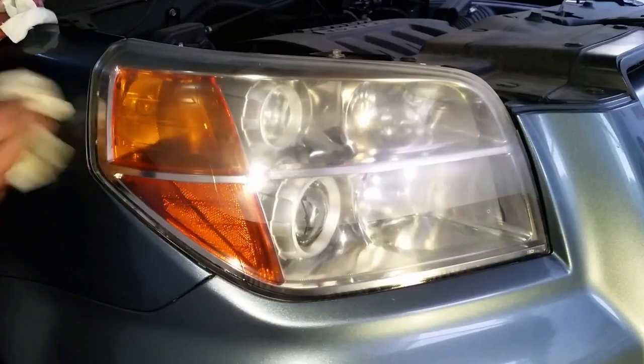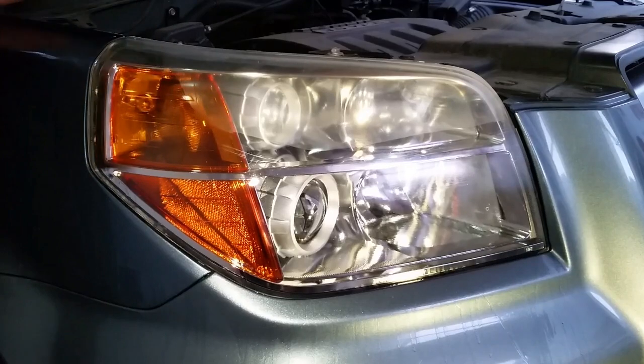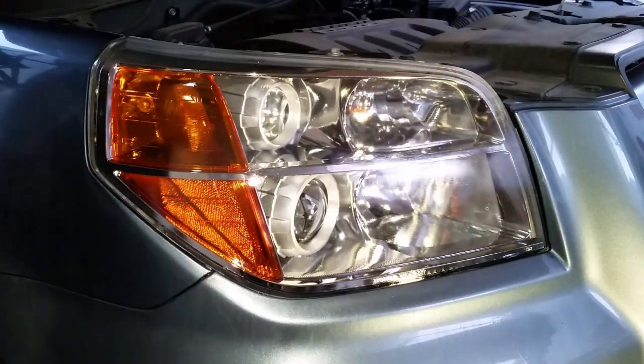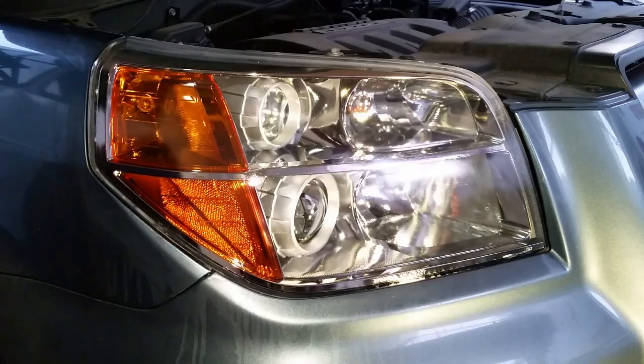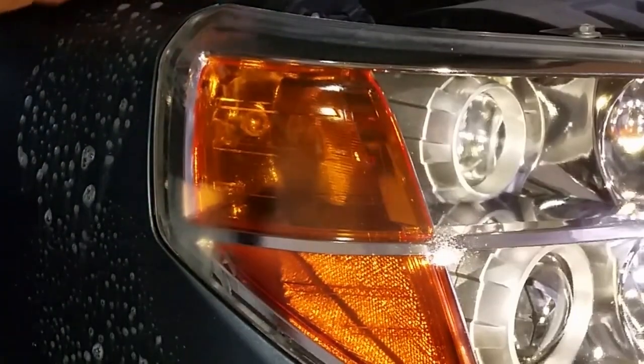If the lens still has some coating on it there are different ways to address this. In this case I decided to remove the last of the coating with the steel wool, then with an acetone-saturated towel, a single swipe across the lens, then folding it to a clean part of the same towel to swipe the rest of the lens.